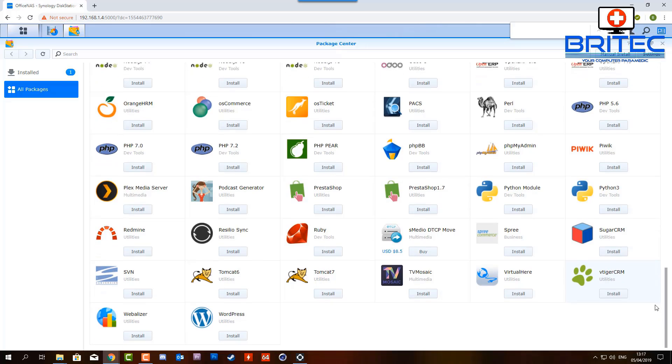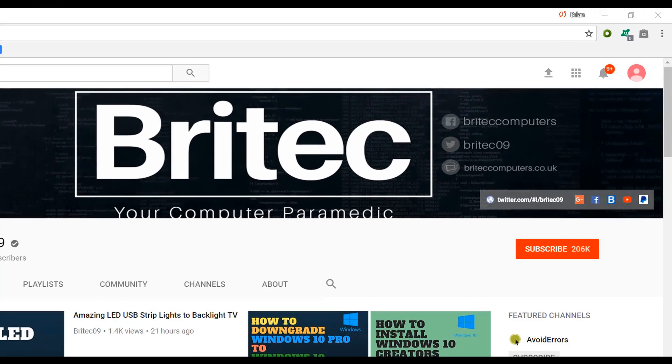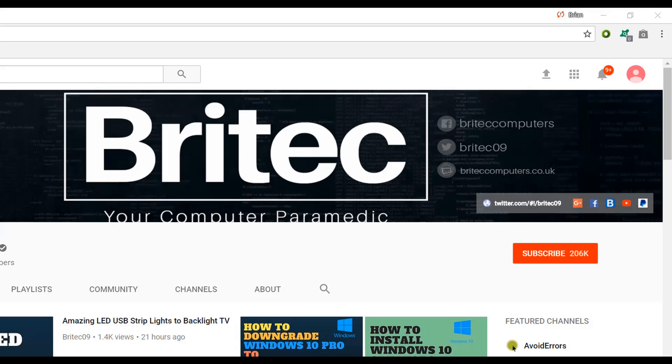That's about it for this video. My name is Brian from brightechcomputers.co.uk - I hope you enjoyed it. If you did, give it a thumbs up and have a great weekend. I'll see you again soon. If you haven't subscribed yet, hit the big red subscribe button on my YouTube channel and the bell notification button to be notified when we upload new videos.